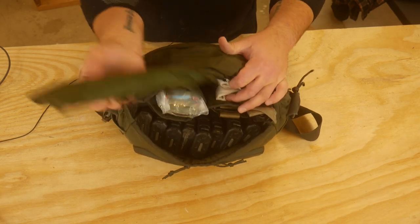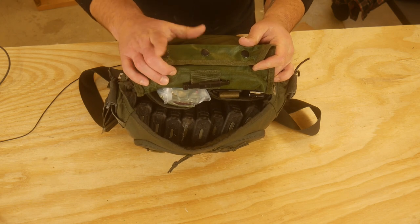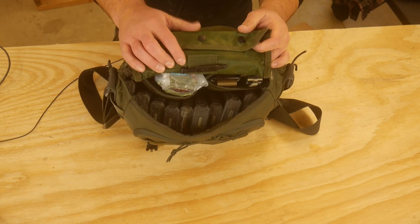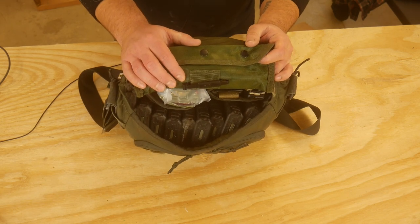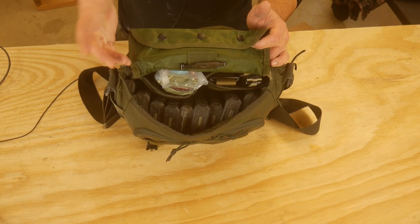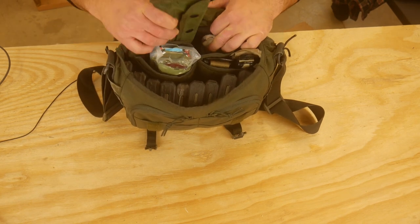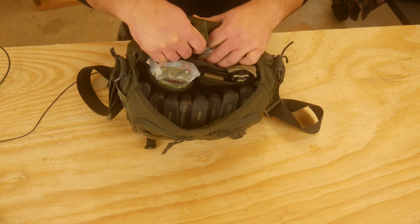And then in here I put a gun cleaning kit. This is just a standard Alice gun cleaning kit. There's a brush, there's lube, and there's a rod in here. If your gun goes down because you have a stuck casing, that's a bad day for you, but at least you have a way to fix it and get your gun back up and running. And lube, because if you're there for a while you're going to want to lube that sucker up. You should carry lube on your kit anyway, but redundancies.